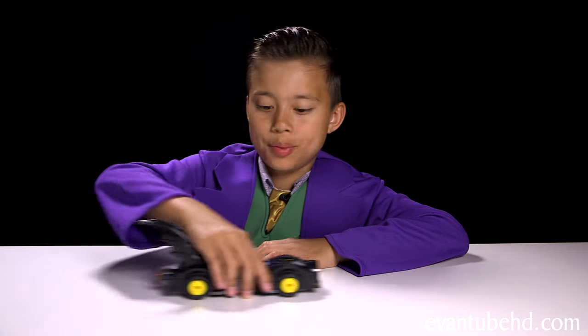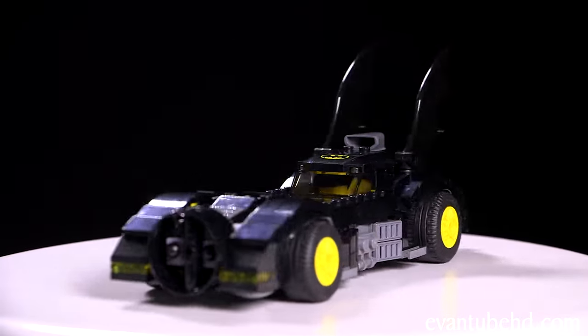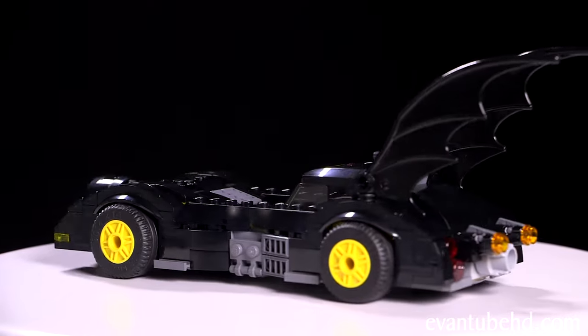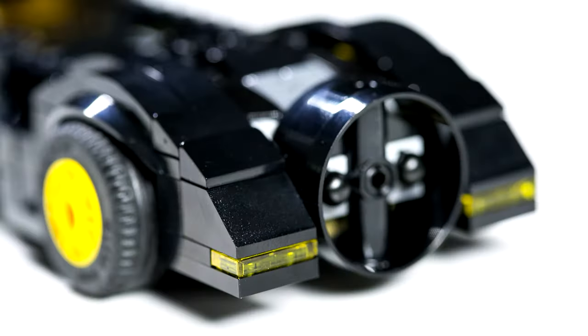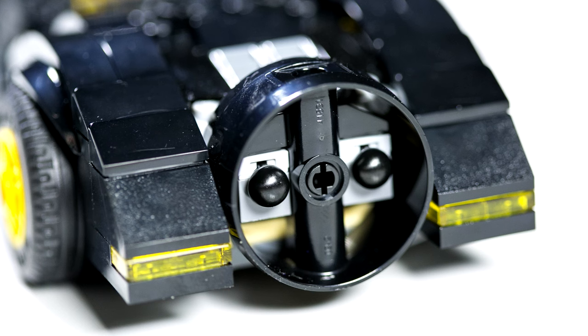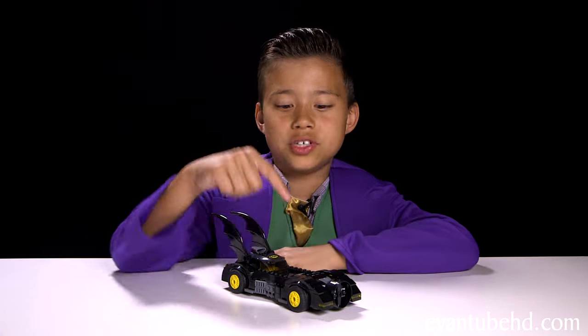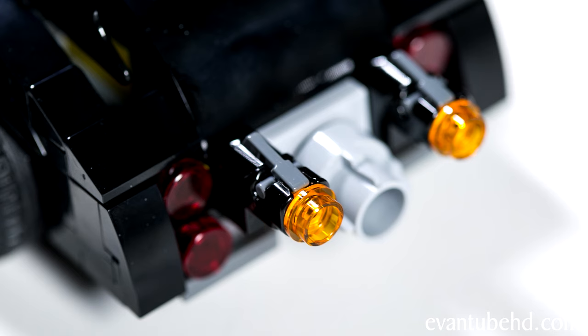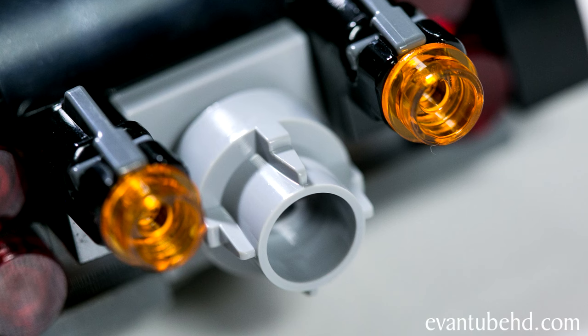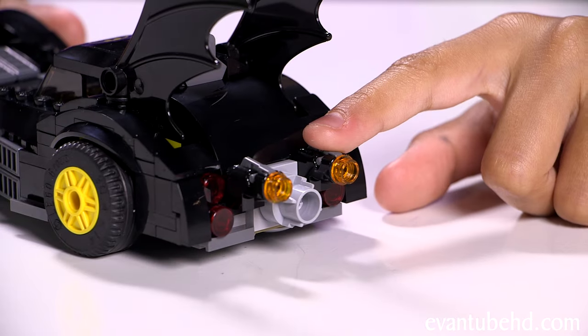Those were the minifigures. Now let's look at the Batmobile. This thing's pretty cool — it has a lot of details and a sleek looking design with some cool weapons. Up front we have two headlights and two spring-loaded launchers. In order to fire the missiles, there are two little buttons — you just press and shoot. It has some red tail lights and a giant exhaust. There are also two little stud shooters — you just press on the top and shoot.